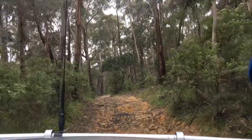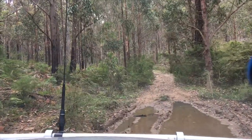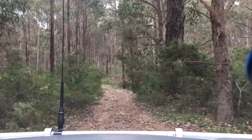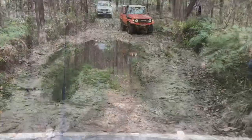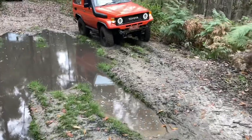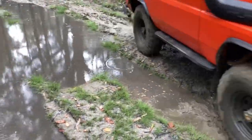Just don't worry about the washouts there. Sometimes there's bits of mud you've just got to go through, but I prefer to go slow and try to keep the car clean as much as possible. Bog holes we like to avoid — let's see how it goes around the side there. Yeah, that's a bit sloppy, but not too bad.